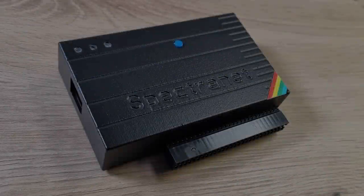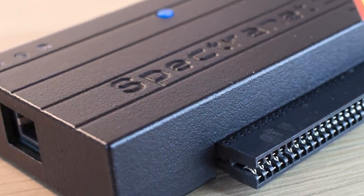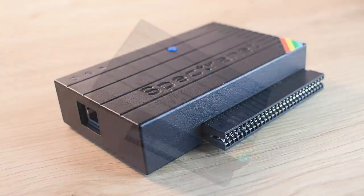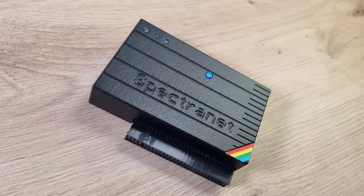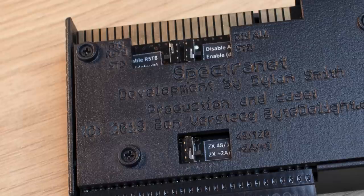Skip forward to the present day and things have moved on. The interface can be purchased from ByteDelight in various configurations, either a bare board or a boxed version. I bought the fully boxed version. The services you can access have improved too, as we shall see. But first, the hardware. The unit is about the size of a large joystick interface, measuring 10.5cm x 6.5cm x 2.2cm. It has three LEDs on the top and an NMI button, and obviously a network port. On the underside there are various jumpers that select which model of Spectrum you are using, plus the ability to disable the unit altogether.